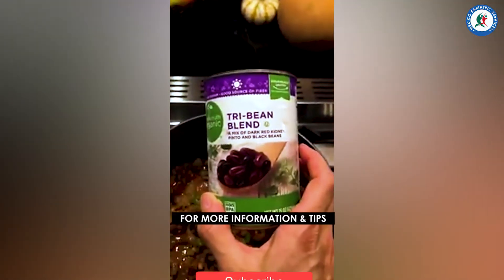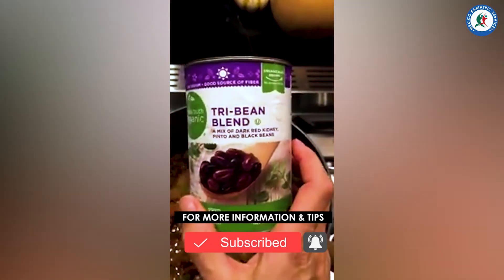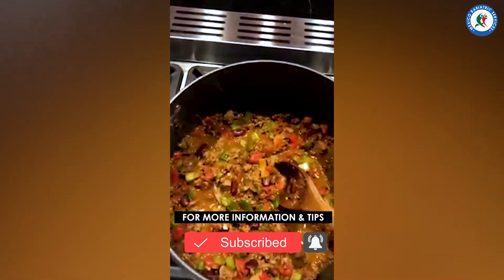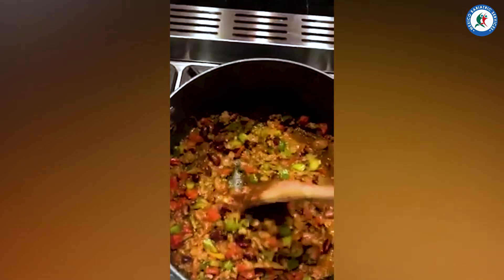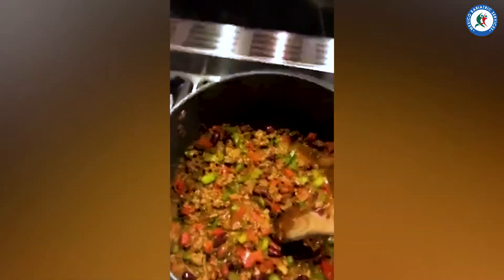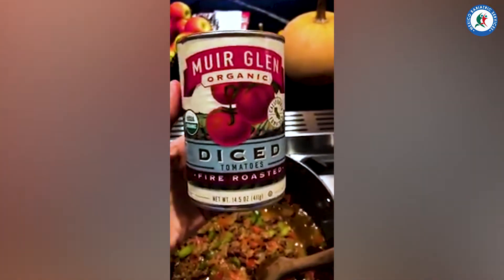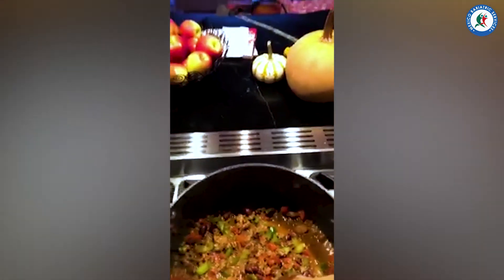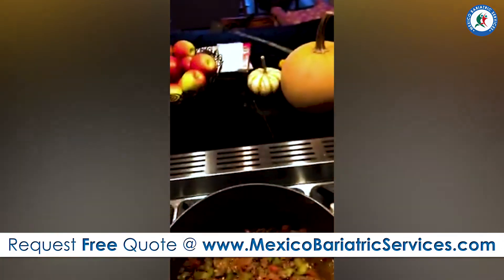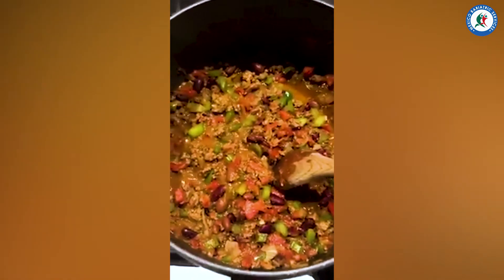I got this bean mix at the grocery store. I'm not a huge fan of pinto beans on their own, but I really love Pinto and Black together, so I was excited to see this mix — we added that. We're going to let it simmer here for a little bit. I also need to add another can of tomatoes. My favorite tomatoes to use are fire-roasted and chili-style, but I'm also going to use some regular stewed as well to add a little bit of complex flavor. Let's see how it turns out.